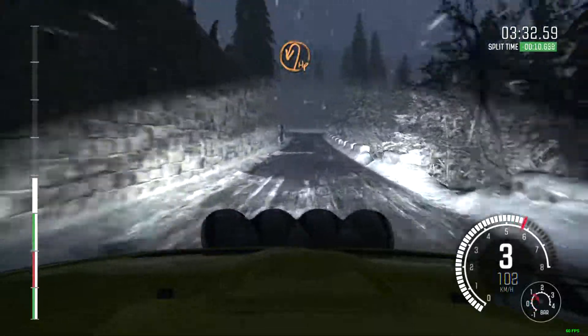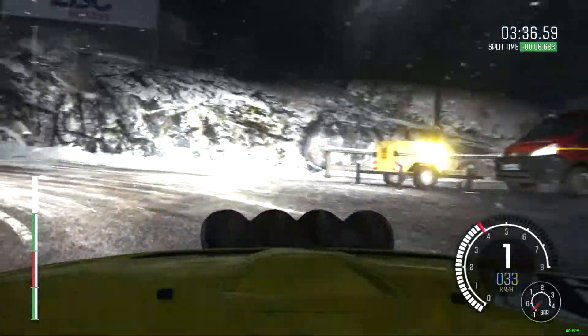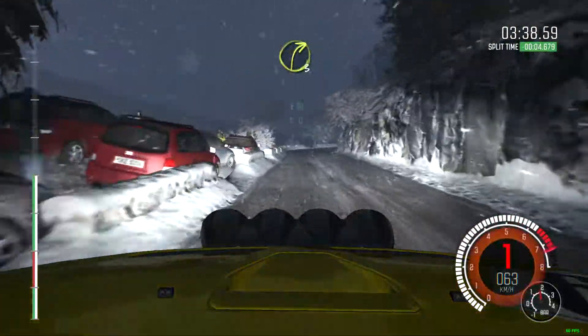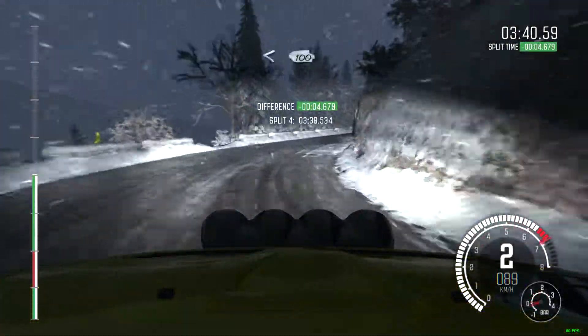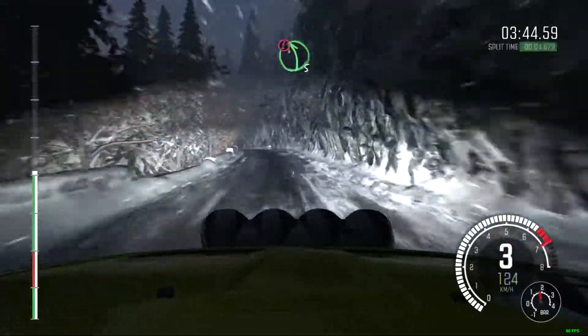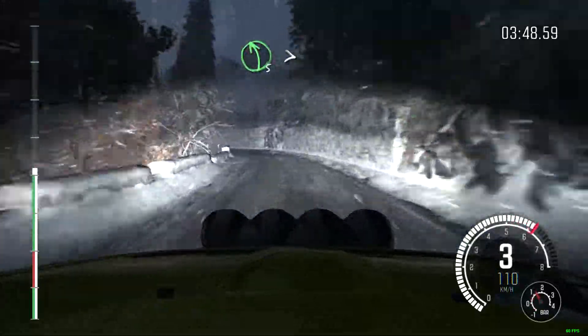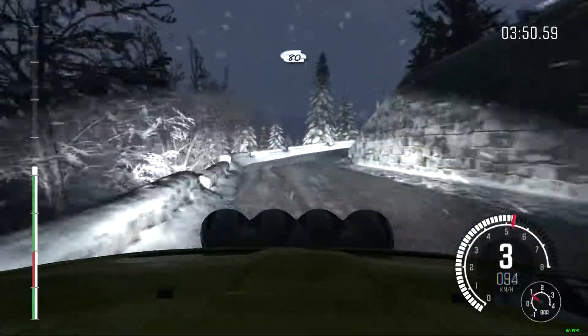Hairpin left. Into right 3, long, opens, 100. Caution left 5, long over crest, bad camber. Right 6, and caution left 5, half long, tightens, immediate hairpin right. 80.